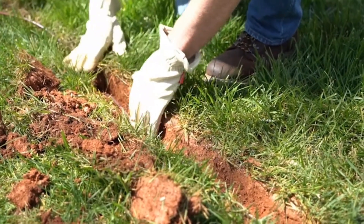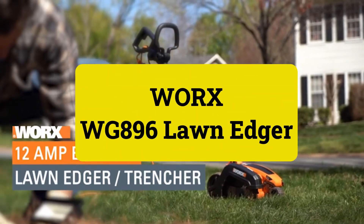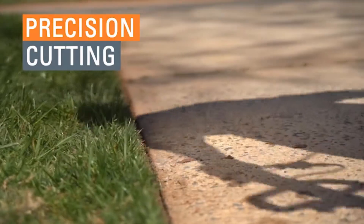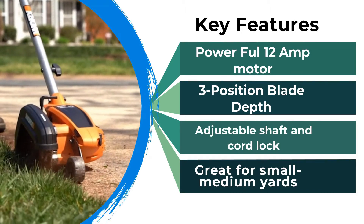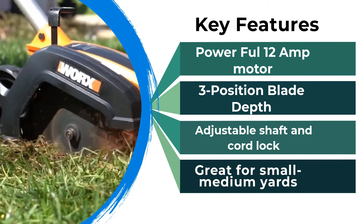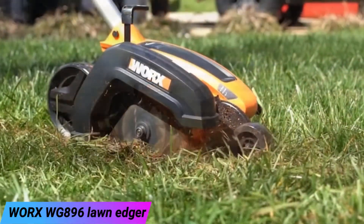Please follow us on YouTube for new updates. Garden Review presents: Worx WG-896 lawn edger review.